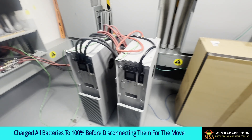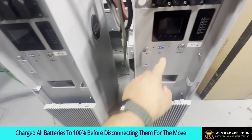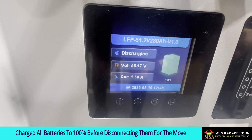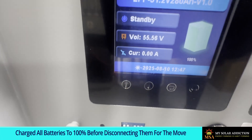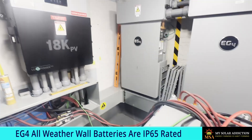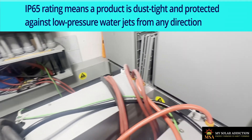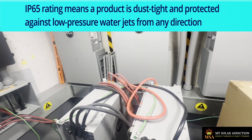I top-balanced all my batteries — everybody should be at 100%. These two batteries are about to go outside, so I need to cut a hole in the wall and disconnect them for a while until I make the move and put them outside.